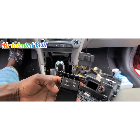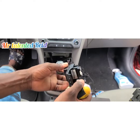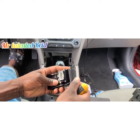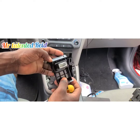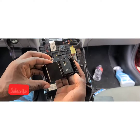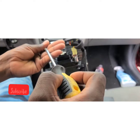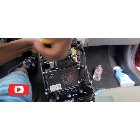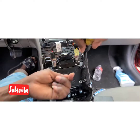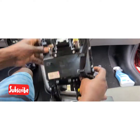And this is the port for it — this is what it looks like. You can also find a replacement at the junkyard or look up other options on Amazon for your car.